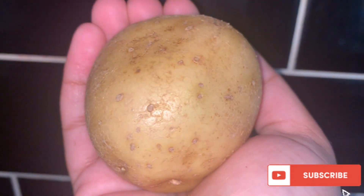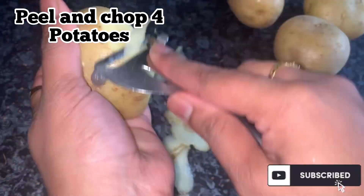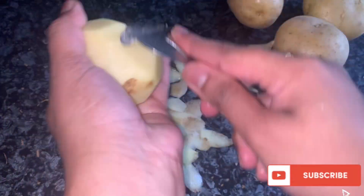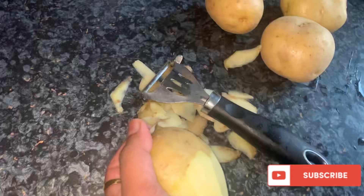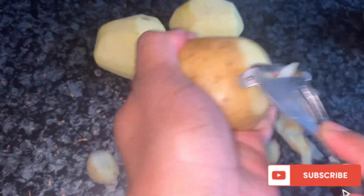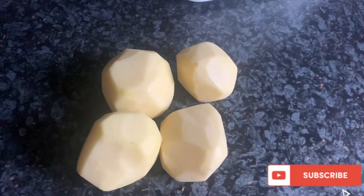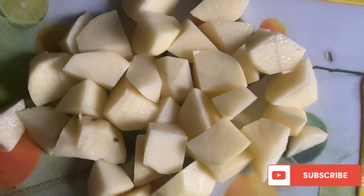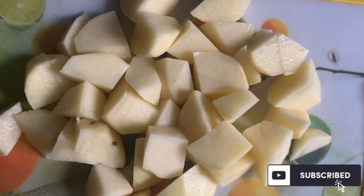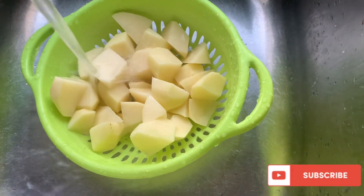Now this is my favorite part — we are going to add some aloo to this, some potatoes. I'm peeling and chopping four potatoes for this. Once you've peeled and chopped them, make sure that you wash them as well, just to make sure that they're clean.